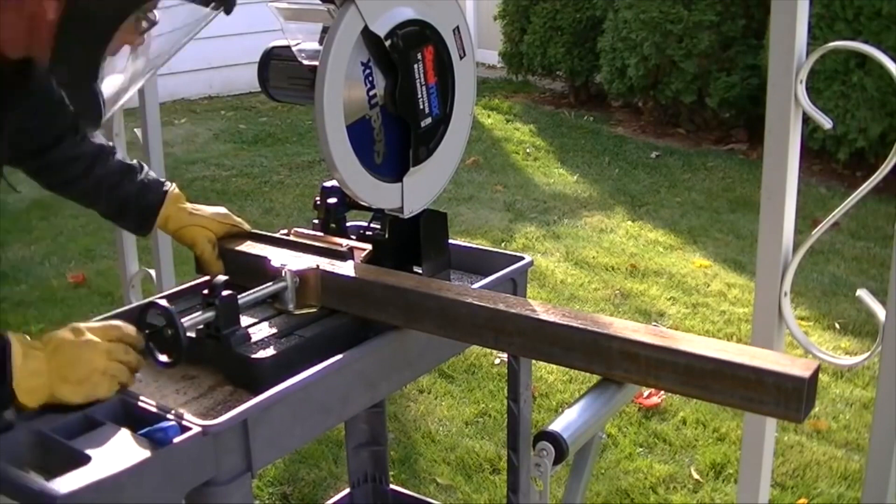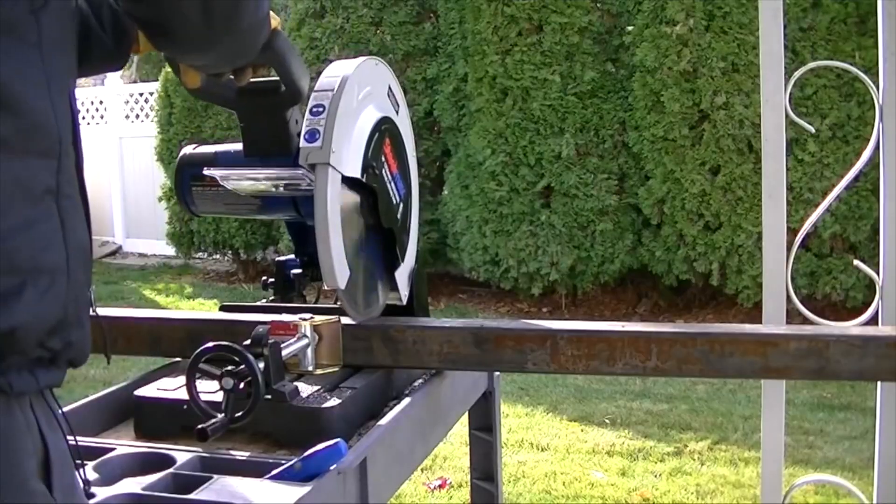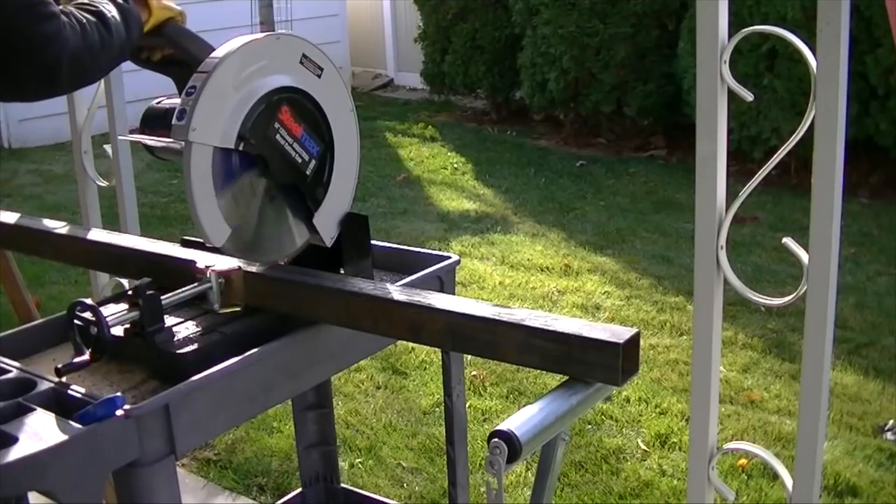It has a 1750 watt motor and the maximum cut depth is four and three quarter inches. Thanks for watching guys.